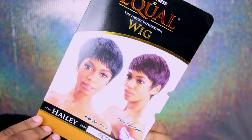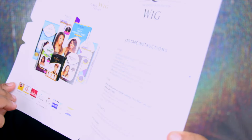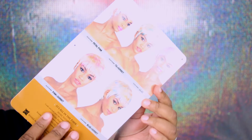In the flyer it says it's curling iron safe up to 400 degrees Fahrenheit. Inside the flyer it tells you how to take care of the wig — how to wash it, style it, what type of products to use, and how to store it. So if you're not familiar with wearing wigs, that's perfect because it's just a quick little guide on how to take care of your wig.